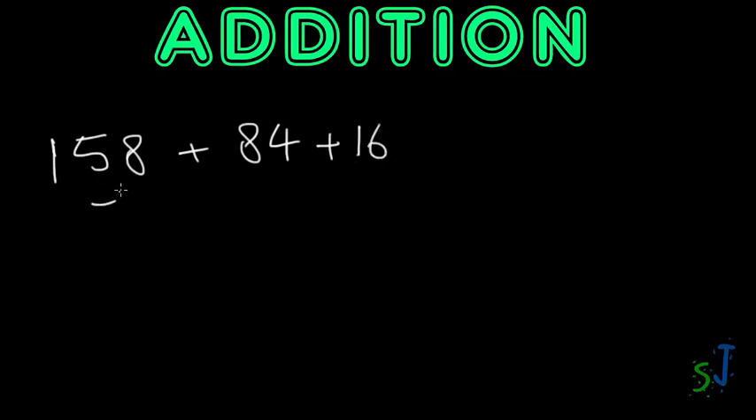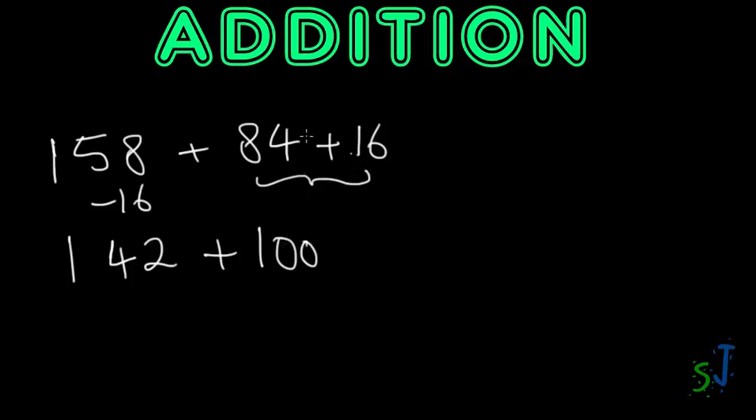Because I've added 16 on one side, I deduct 16 from the other side. Looking at 58 minus 16: 8 minus 6 is 2, 5 minus 1 is 4, bring down the 1 — we're left with 142. Plus 100 on the other side, because 84 plus 16 equals 100. Then we just add the hundreds together: 142 plus 100 gives us 242.